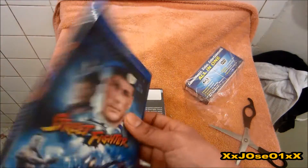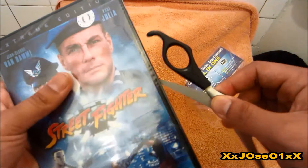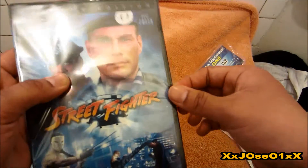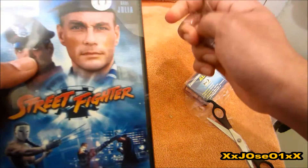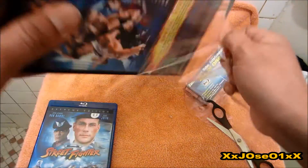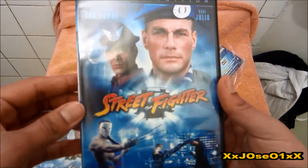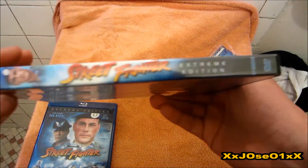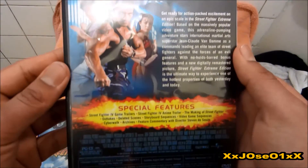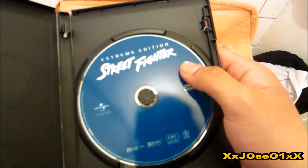Alright, put that aside and we're gonna open up the DVD version, which I think I may have already unboxed before. If I did, I'll put that link in the description so you can check it out. If not, then this is the unboxing — first time on DVD. I don't really buy DVDs now because I got Blu-ray. So that's the front, side, and back again. Special features include behind the scenes, trailers, all that. And opening it up for the first time — you still got the Street Fighter disc.